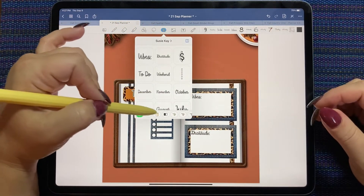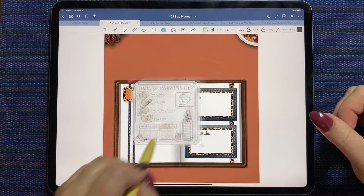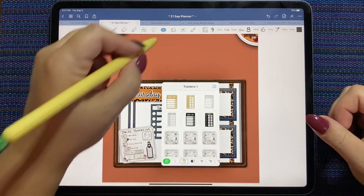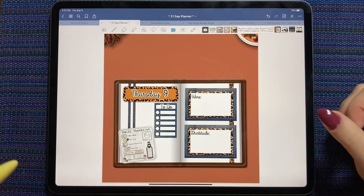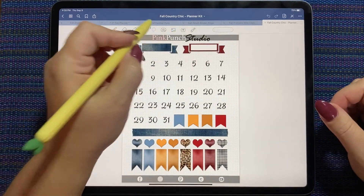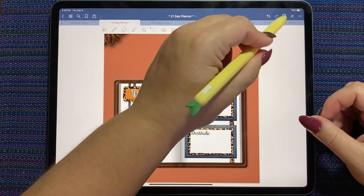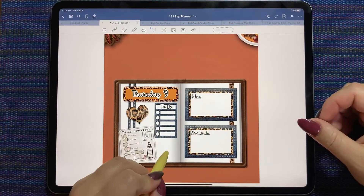The last thing I always include in my spreads is my little daily checklist that has all the things pre-built into it that I like to track. I also have a video and a little template for making your own one of these — you can just search the YouTube channel. And now we need a few stickers to kind of fill in the white space. I'm going to grab this little leopard heart and paste it there, and let's get a denim heart and we'll paste it down here.